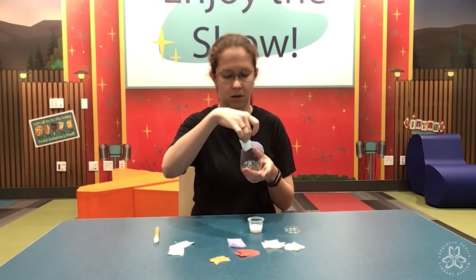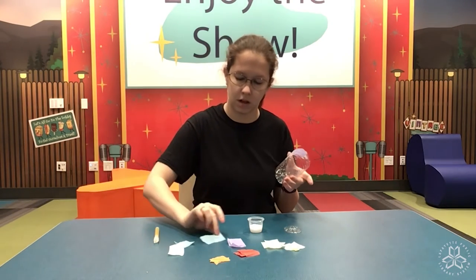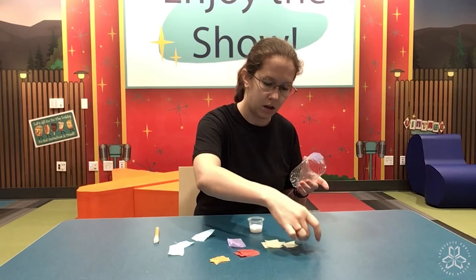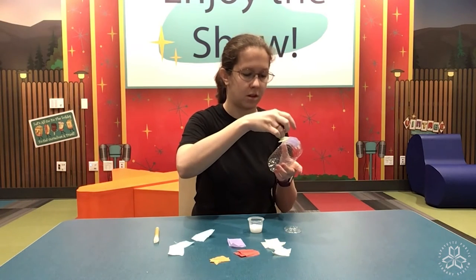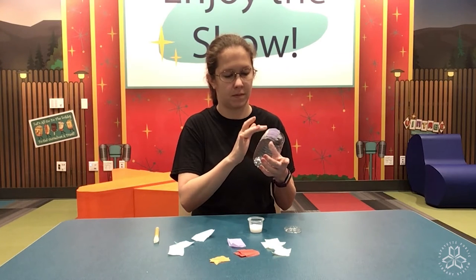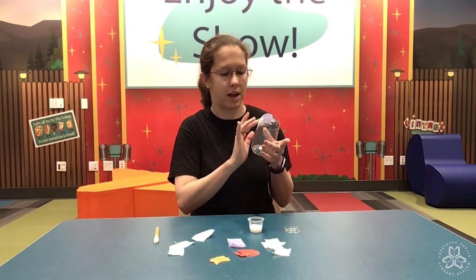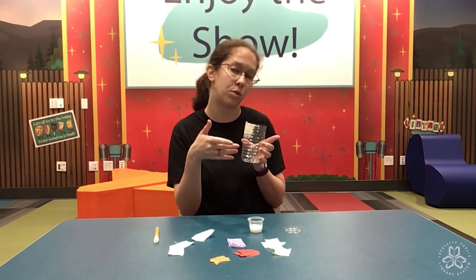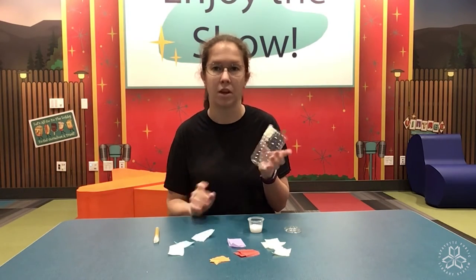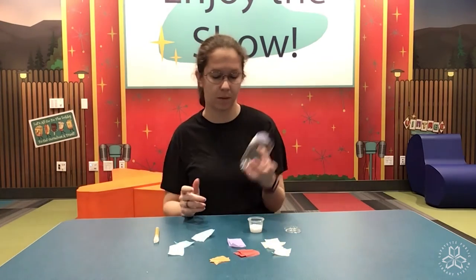I'm going to put some more glue. Let's do a yellow. If you want, you can have the colors touching, or you can have gaps so you can see through the water bottle — that's up to you. I'm just going to go ahead and keep on gluing tissue paper to my bottle.